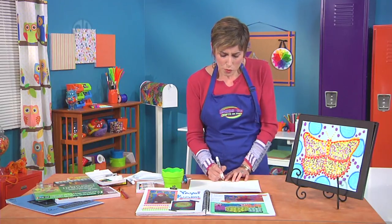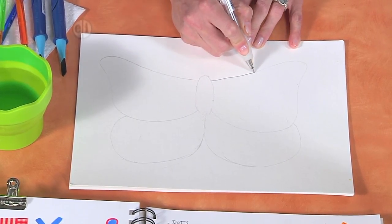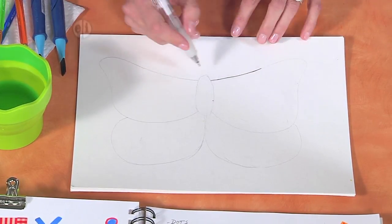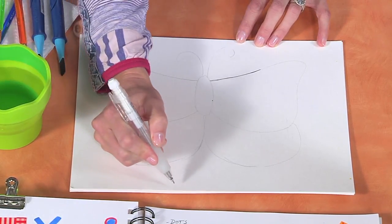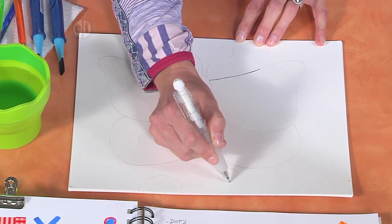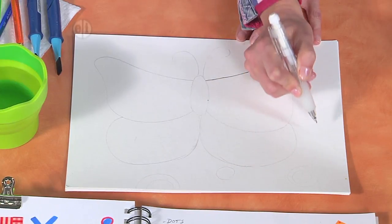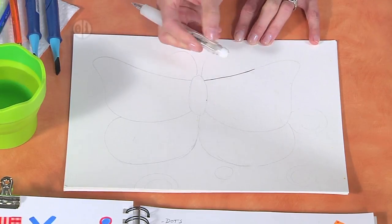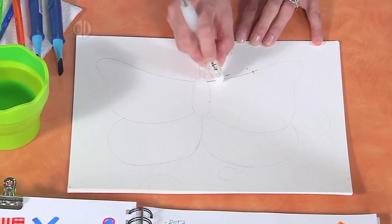So I've gone ahead and just really, really lightly drawn out my butterfly shape. It's important that you not draw your lines super solid because you're going to see that through your oil pastel. Once you get your shape drawn out, you can add some antenna. Just keep reminding yourself to draw lightly, and if you accidentally draw too heavy, you can go over it with your eraser and try to lighten it up before you start coloring in your dots.